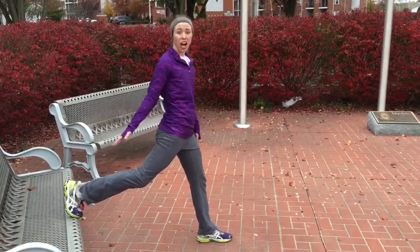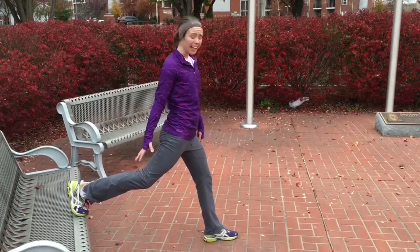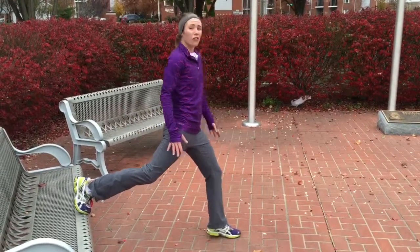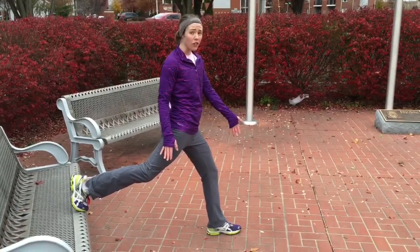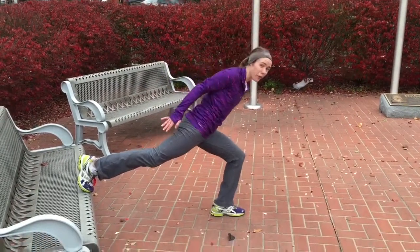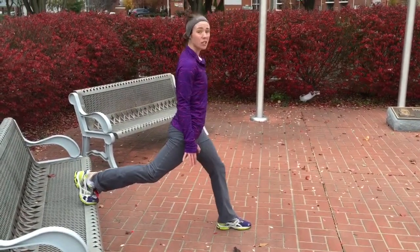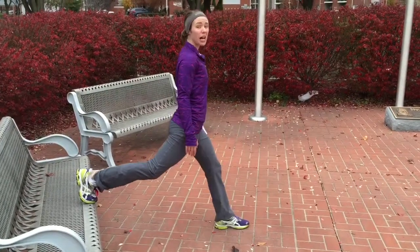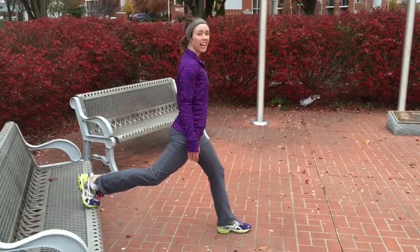This is a reverse lunge off of the bench. Left leg is forward, right leg is back. Make sure that your left leg is out far enough so that your knee tracking is over your ankle, not over your toe — you don't want any forward action going on. I'm going to go straight down and test your balance. Down and up. I want 10 on the right leg, then switch — 10 on the left.